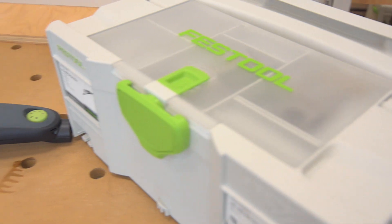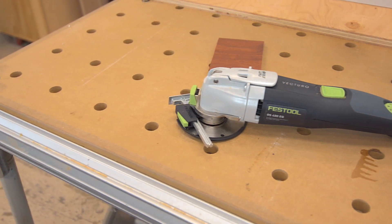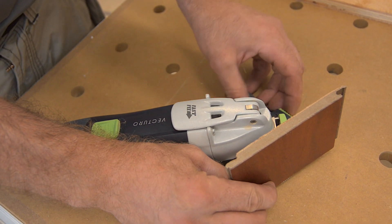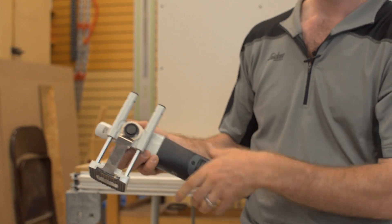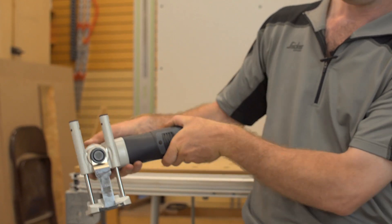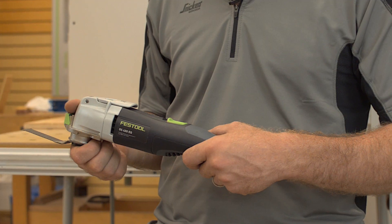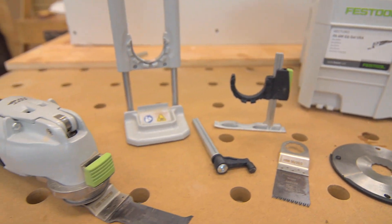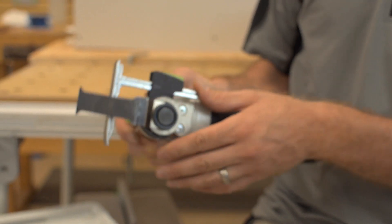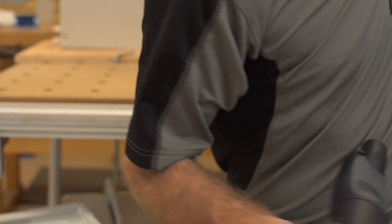Oscillating tools have become almost a required piece of equipment for most builders and remodelers. Festool with their Vecturo has taken all of the elements that have made an oscillating tool a handy and effective tool and they have refined them. They've added power, they've reduced the vibration, and they've incorporated some amazing accessories that are tool-less — fast and easy to use.